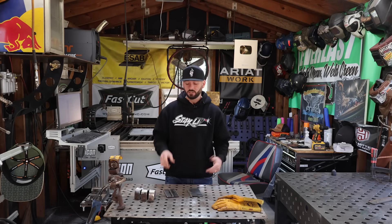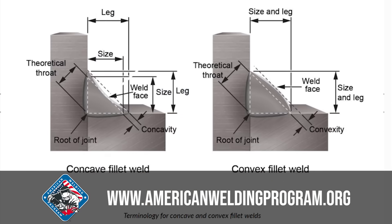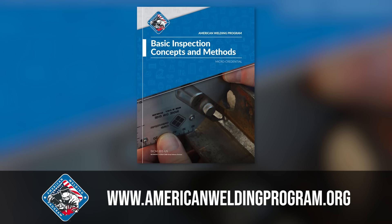That's why it's super important to not only get hands-on experience when it comes to welding, but also understand the theory so you don't miss something critical. If you're looking to get further into non-destructive testing or destructive testing and understand more of the theory, go check out our partners at the American Welding Program.